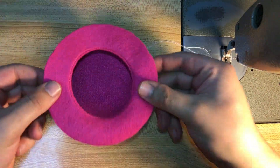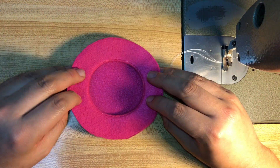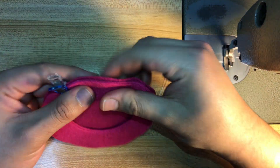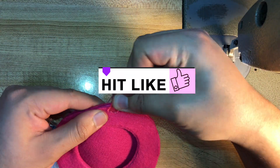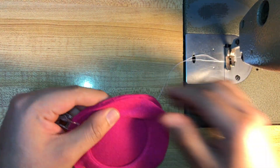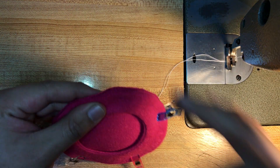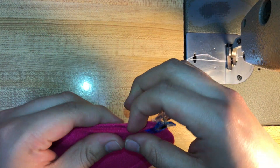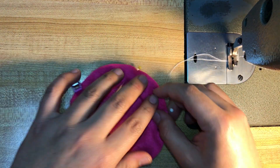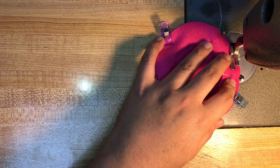Once your two donuts are one, it's time to add the circle and create your whole hat. For pinning and keeping everything in place, I like using little clips to prevent distortion — I ended up losing one so I used a needle instead, but pretend it's a clip. Once everything's pinned and set, go ahead and sew at, once again, a quarter of an inch or half a centimeter.